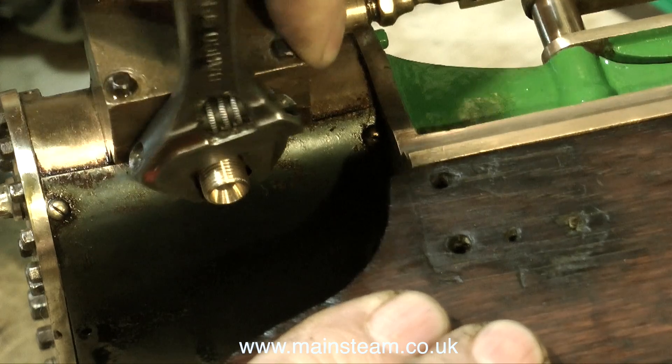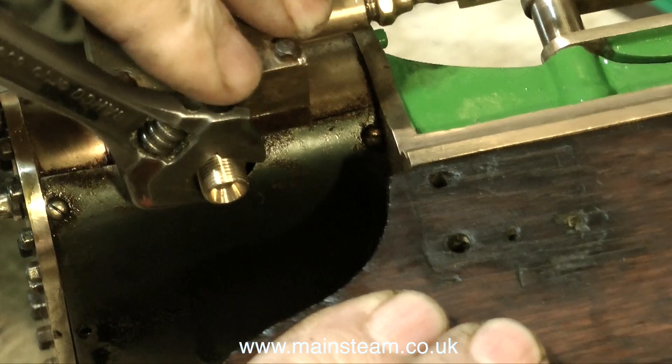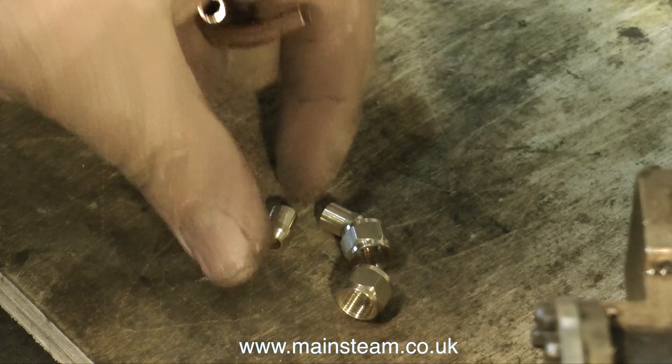At the moment, the engine just exhausts down onto the wooden plinth, which is no good at all. So with this pair of cylinder exhaust adapters fitted to each cylinder, it's time to make up the exhaust piping.